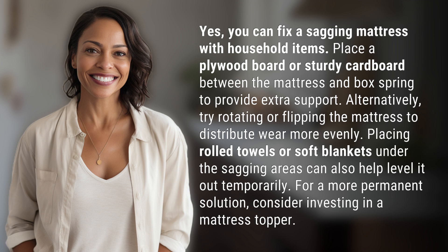Placing rolled towels or soft blankets under the sagging areas can also help level it out temporarily. For a more permanent solution, consider investing in a mattress topper.